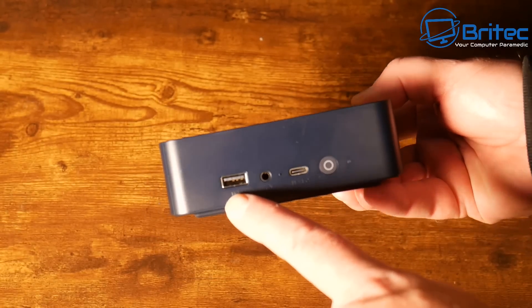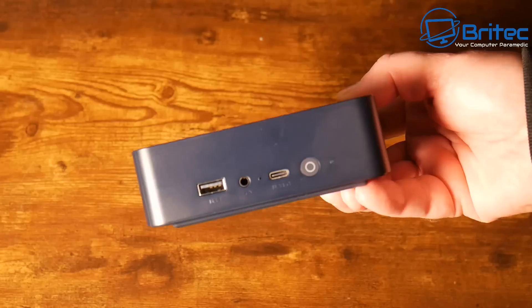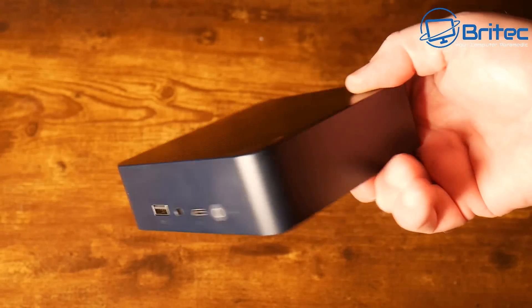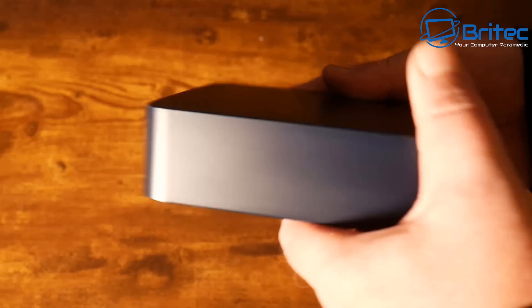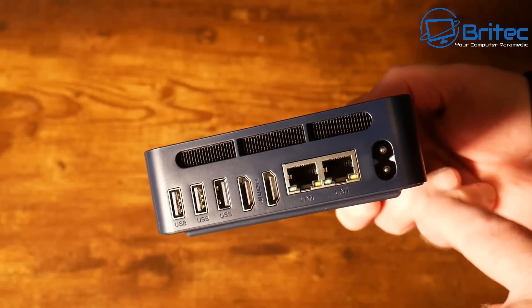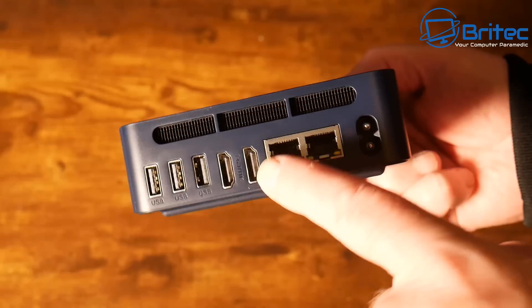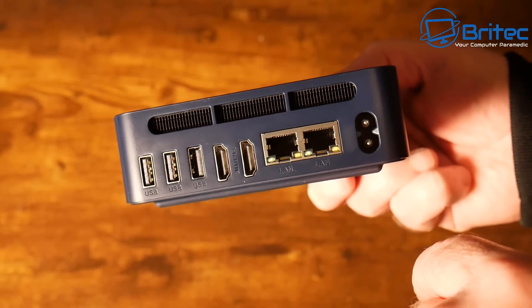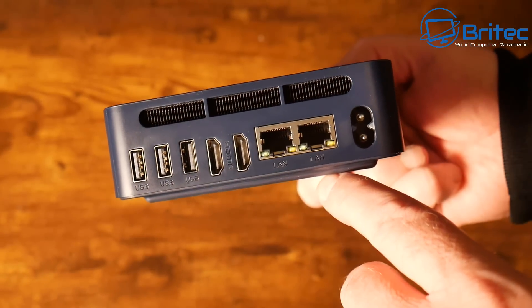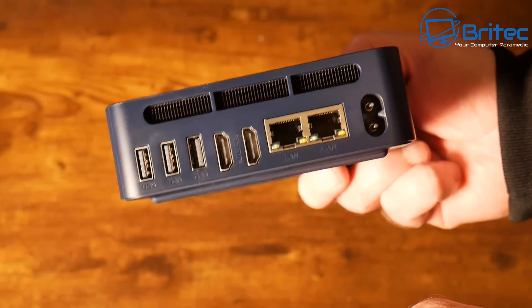On the front we have a USB 3.2 port, a 3.5mm audio jack, clear CMOS, a USB-C port, a power button, and a power LED. On the back we have two USB 3.2 ports, a USB 2.0 port, dual 4K 60Hz HDMI ports for dual display, and two one-gigabit Ethernet LAN ports, plus the AC input.